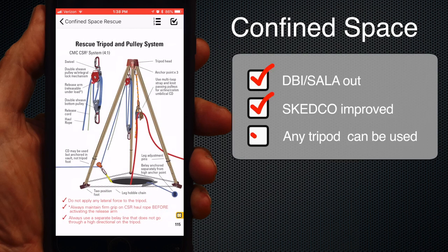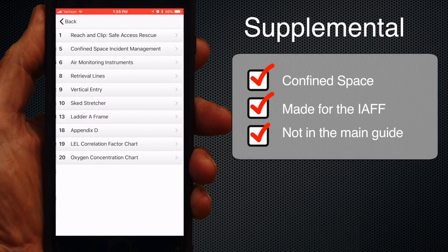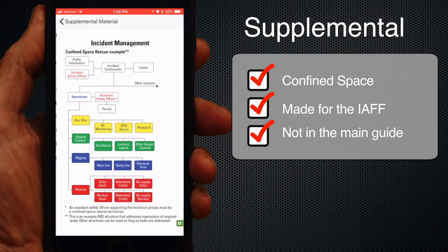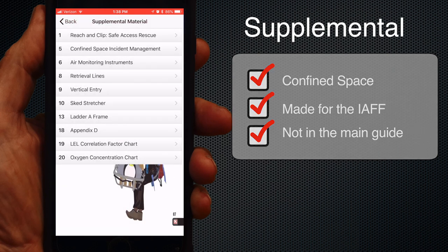We removed the DBI Sela tripod but improved the illustration and procedures for the SCEDCO tripod. Tripods are basically interchangeable with these procedures, so whatever high directional or portable anchor you have should fit. This is a good point to bring up supplementary content — we include 20 pages of additional material, mostly confined space, that was produced for a special edition IAFF confined space rescue guide. There's some good stuff there, so check it out.